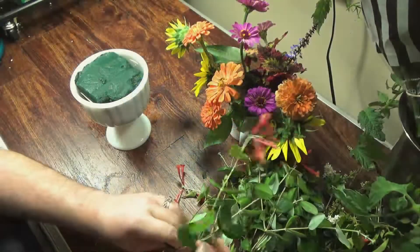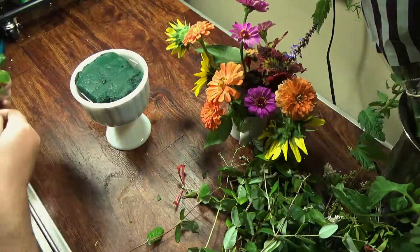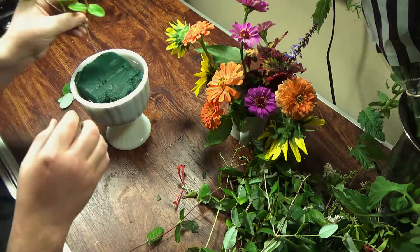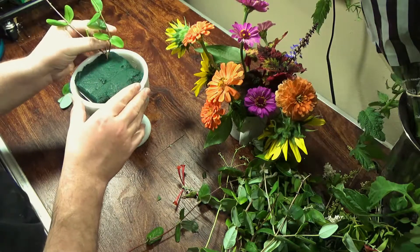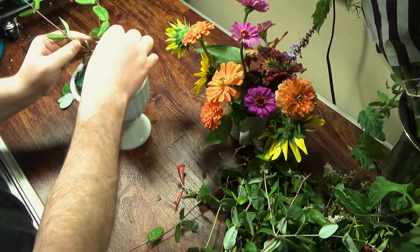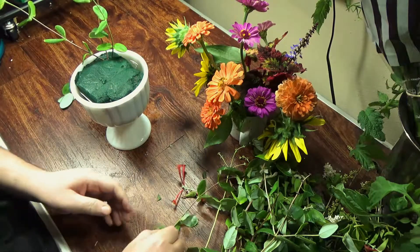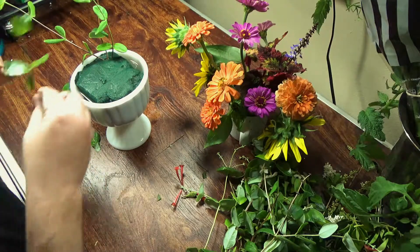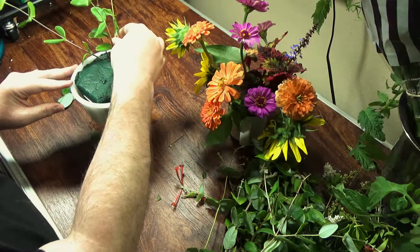Hi everybody, welcome back to my channel, or welcome if this is your first time here — it's been a while. We're trying something new. I am making a floral arrangement for my mom for Mother's Day. I have a piece of foam in a milk glass reproduction — I'm going to say it looks like milk glass, it had a seam, so I don't think it actually is. I got it at a little antique thrift store.